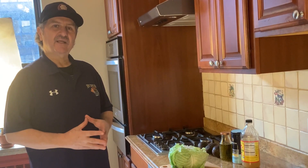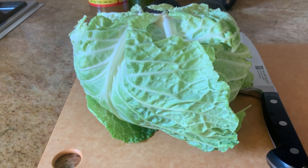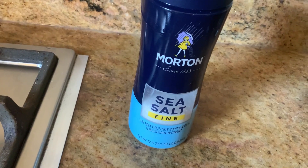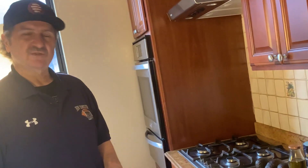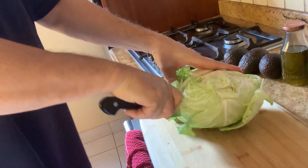We are making the green cabbage salad. We are going to use a whole green cabbage, three avocados, olive oil, sea salt, and apple cider vinegar. Simple and delicious. We have the green cabbage and we are going to slice it.